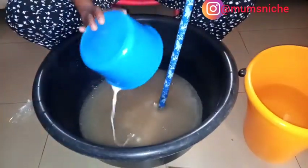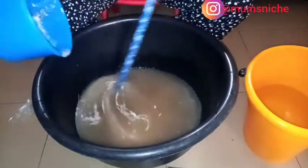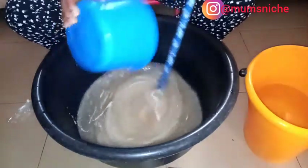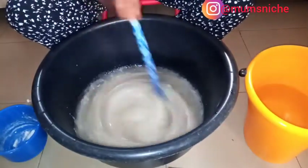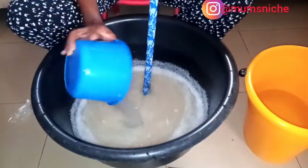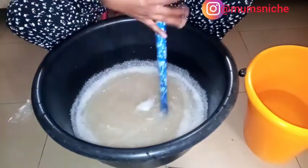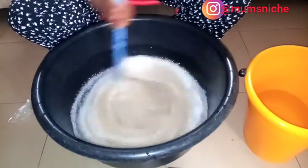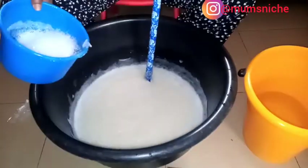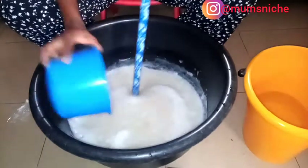Soda ash — stir everything together very well. Soda ash is in, now the STPP, and we continue stirring. Now we're going to add SLS and continue mixing.